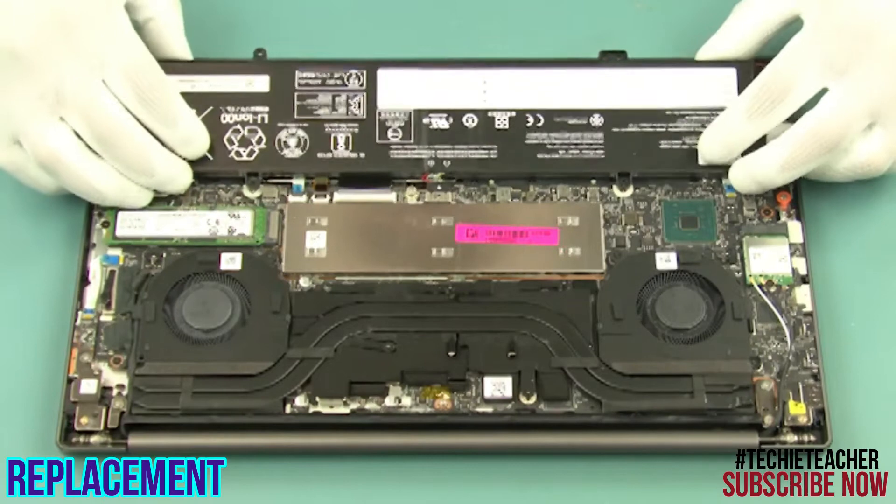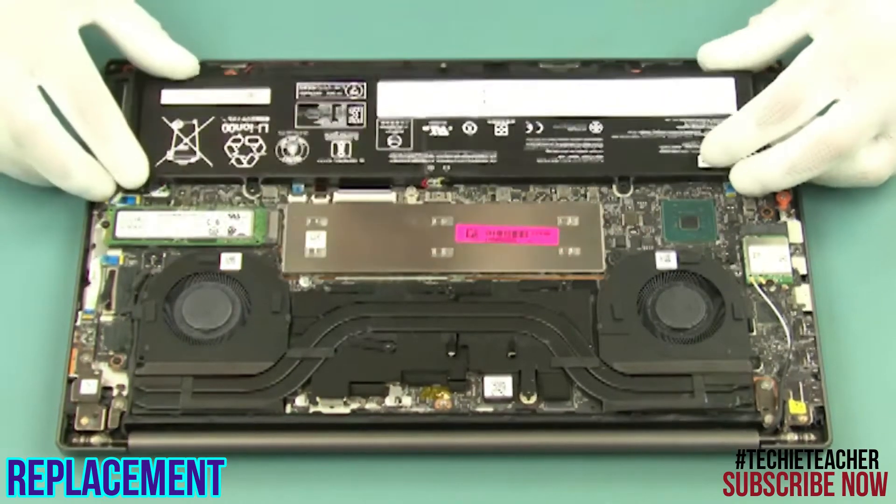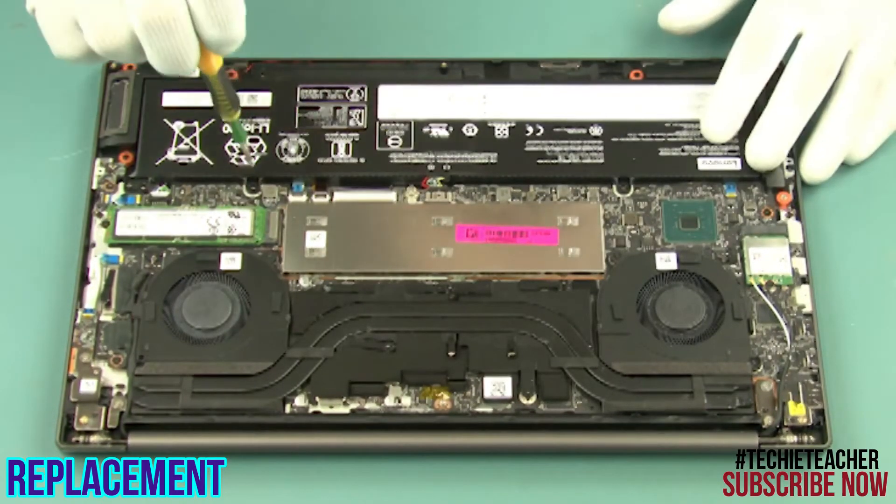Connect the battery and lower it into position. Install 5 screws.